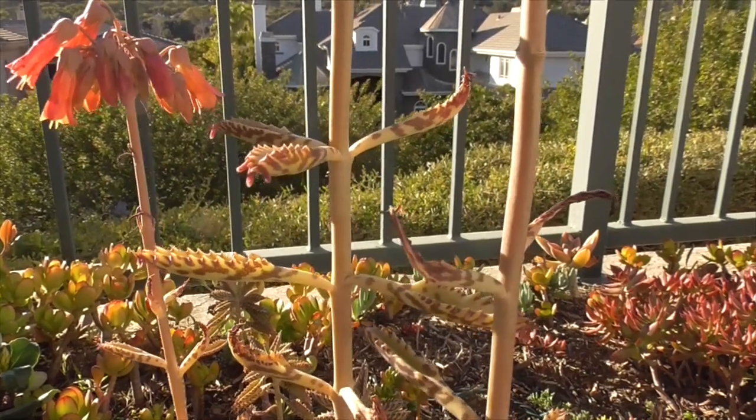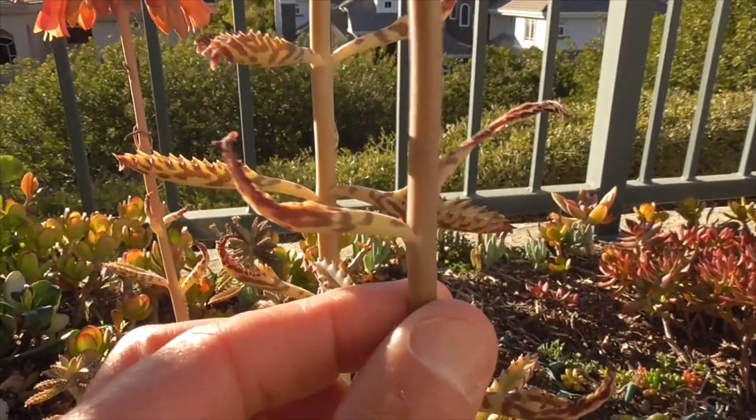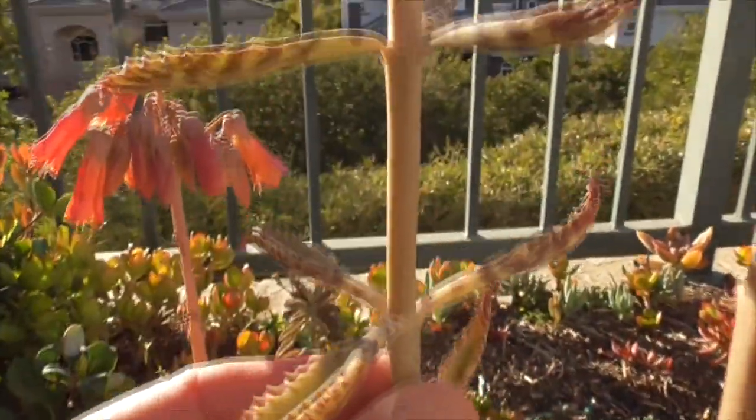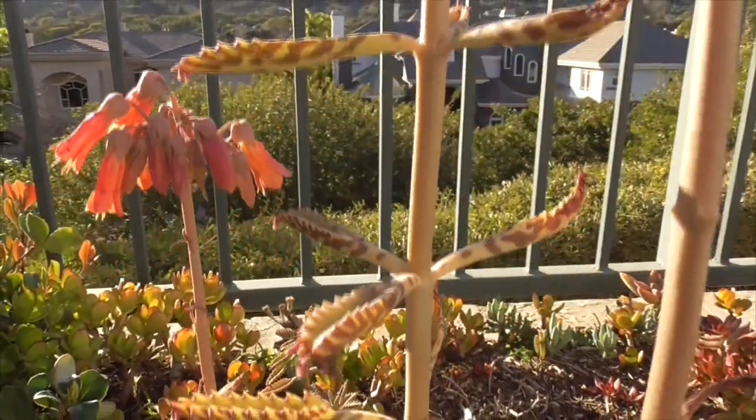The leaves are a gray, silver, greenish color, maybe a little reddish or burgundy. They have little spots on them — this one has little brown spots on the leaves. It's also sometimes called a lizard plant.